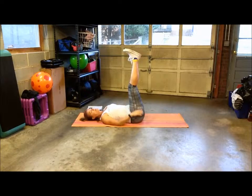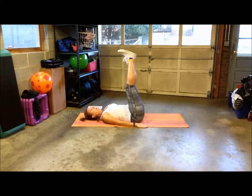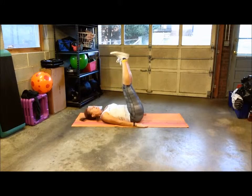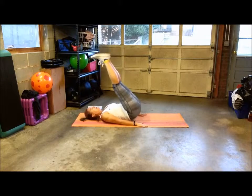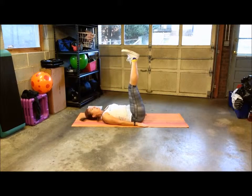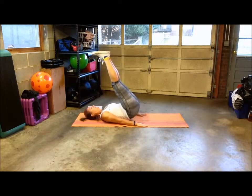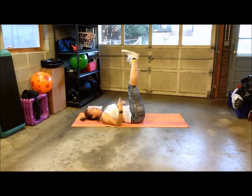Notice I'm not kicking with my feet — I'm pressing my back into the mat, drawing my navel in, and then slowly lifting my feet up and slowly coming back down.